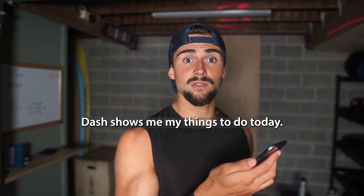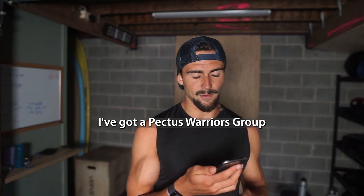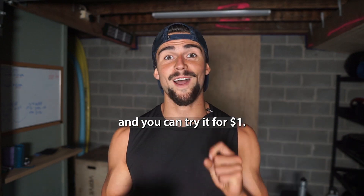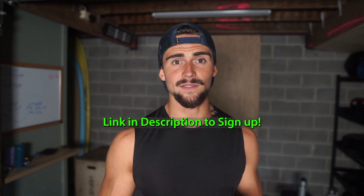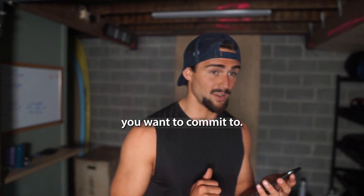The dash shows me my things to do. Today I've got to do this workout and the stretching routine. I've got the Pectus Warriors group within this new app. You can try it for $1 — I've got a $1 trial promotion right now. So if you're keen, if you've been thinking about my program for a while, now is the time. You get to try it all out, see what it's about, and see if it's something you want to commit to. And if you want to fix your Pectus, it should be something you want to commit to.